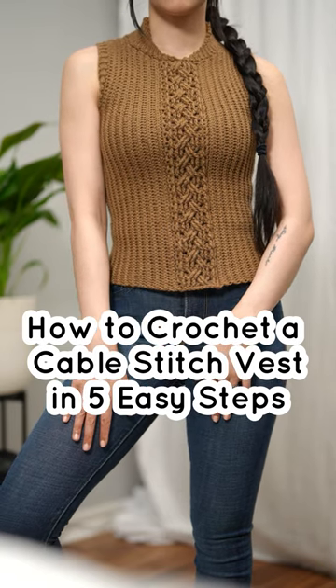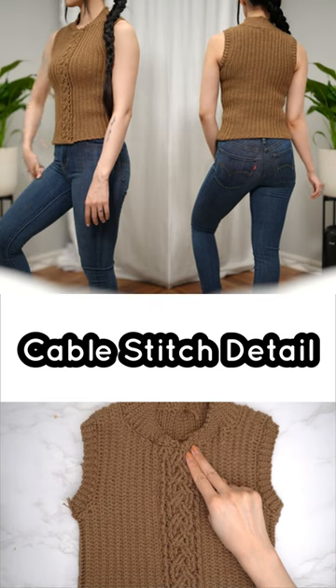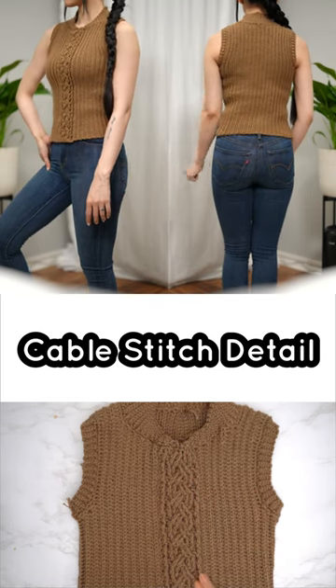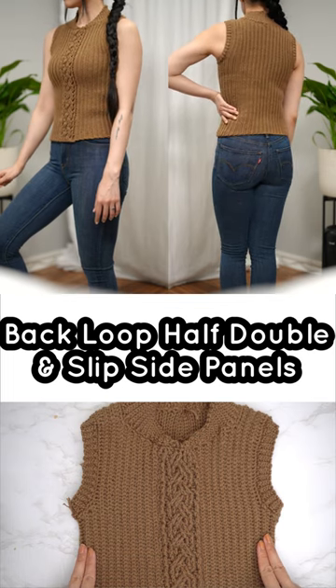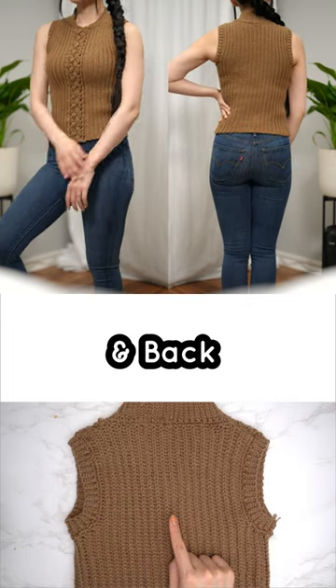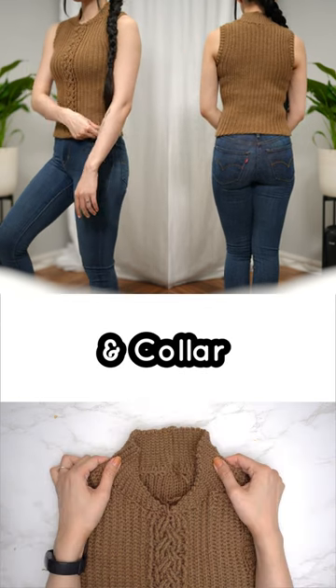How to crochet a cable stitch vest in five easy steps — cable stitch detail. Back loop half double and slip stitch for the side panels and back, with slip stitch arm holes and collar.